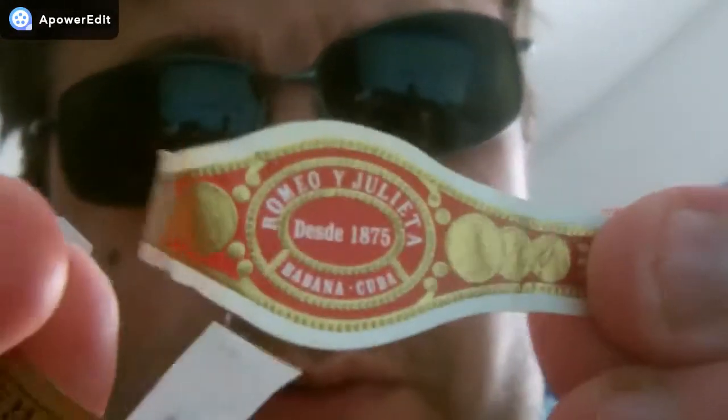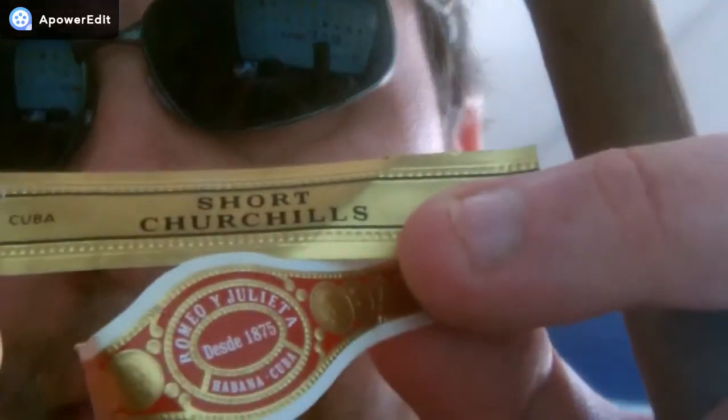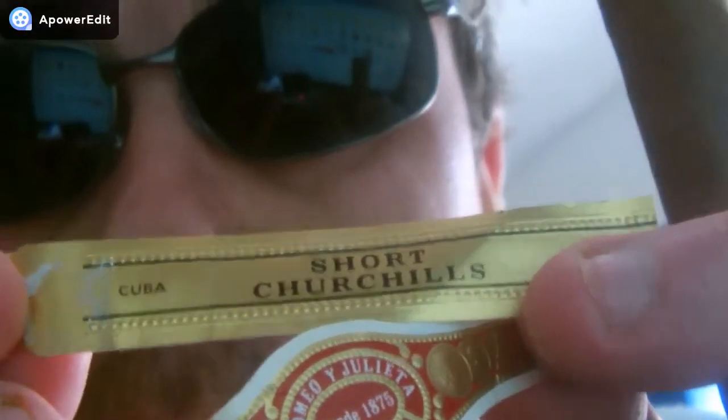This is the Romeo y Julieta standard normal label that was in the tube, and this is the Romeo y Julieta Short Churchill — made in Cuba.